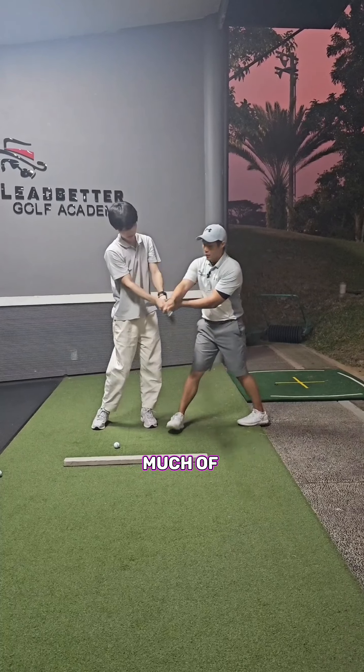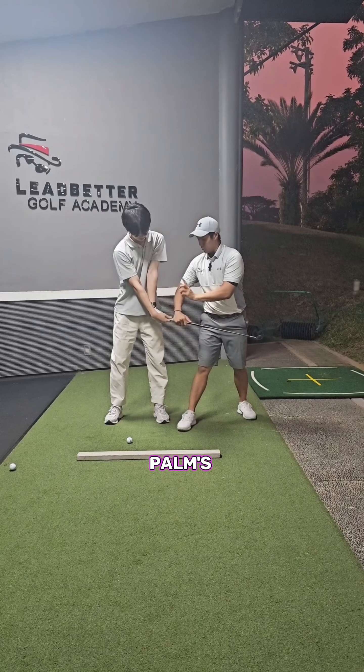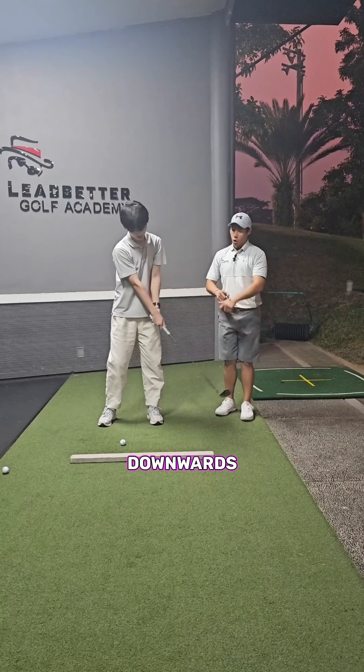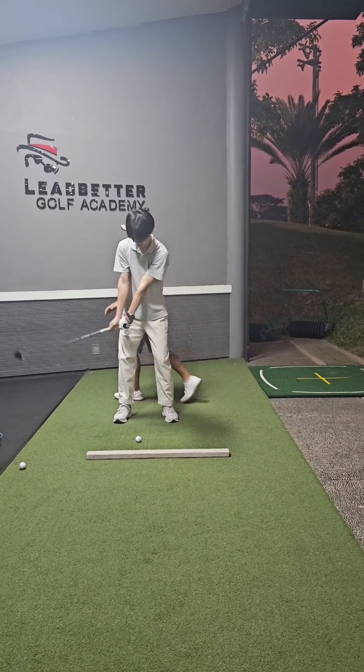Turning and rotating down, or basically the right palm points down, the grip strap points down. Not so much of this, because now the right palm is pointing up. We want the right palm pointing downwards — or you can think of the grip strap or the right palm, either way. That's fine.